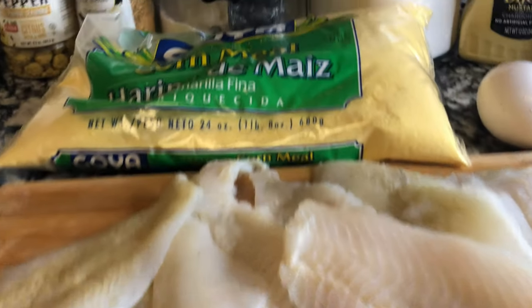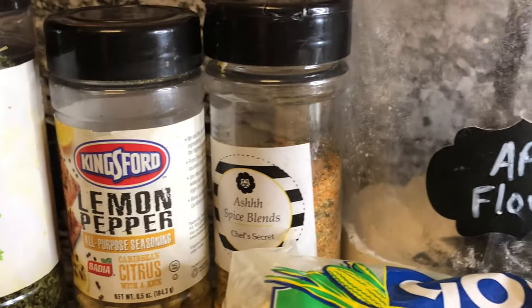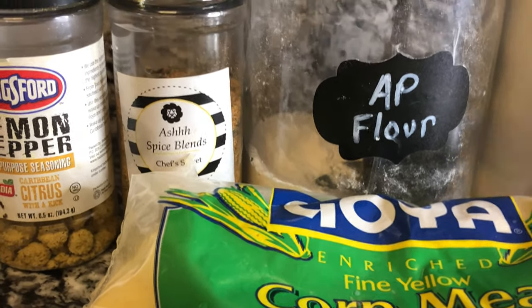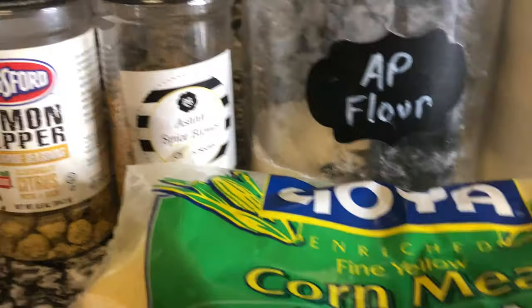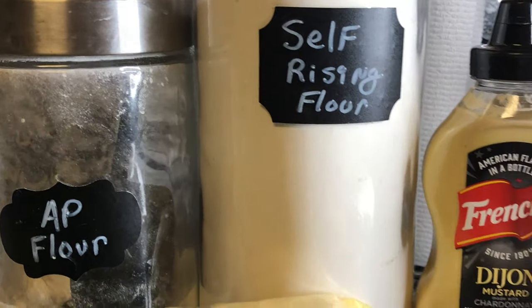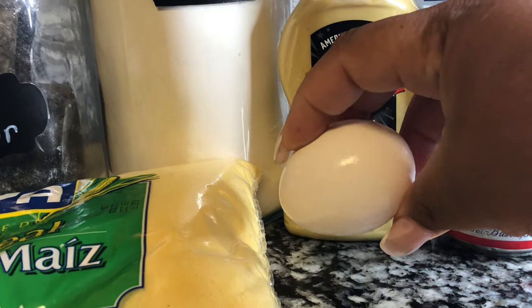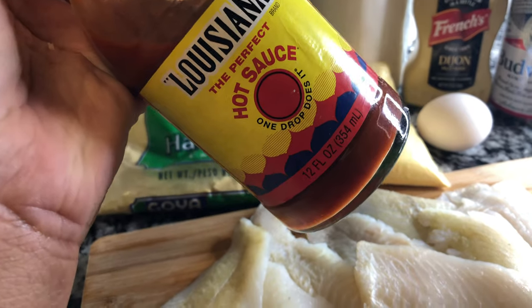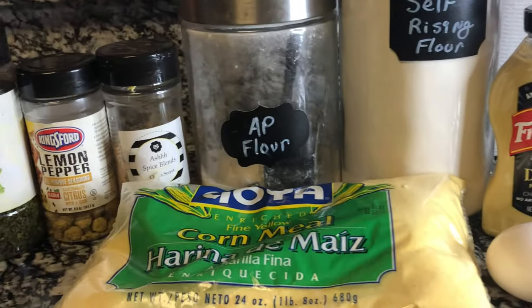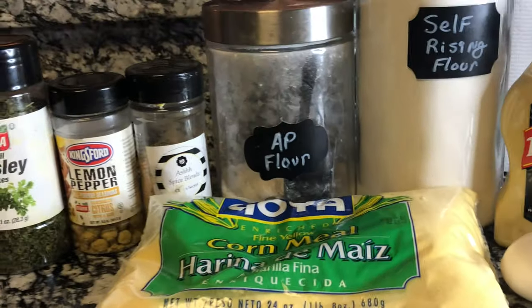We have our flounder right here. I have some extra fine cornmeal, parsley, lemon pepper, and some of my seasoning — there's always going to be a link in the description box where you can buy it. If you don't have my seasoning, use some adobo with pepper. We also have all-purpose flour, self-rising flour, Dijon mustard, beer, an egg, and your favorite vinegary hot sauce. This is all you need to make some bomb fish.